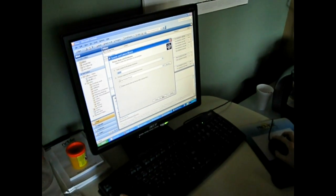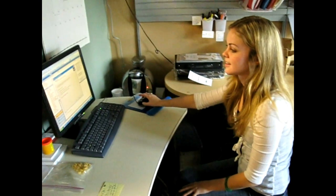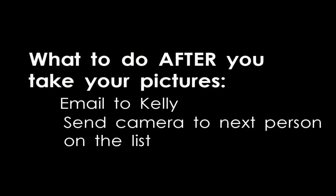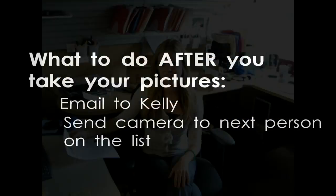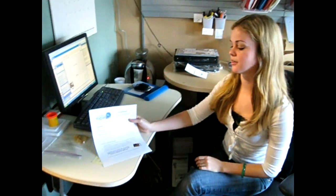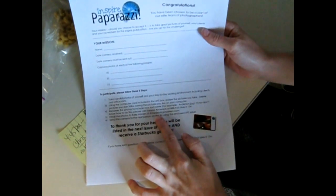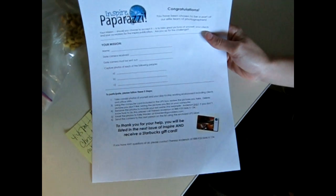We're going to save this picture for now, but we want you to save the picture as your name or whoever's in the picture. And once you've saved the picture on your computer, you'll email it to me. This is also a paper that you'll get in the box along with your camera, and my email address is right on here. So you'll just send the picture to me once you've saved it.